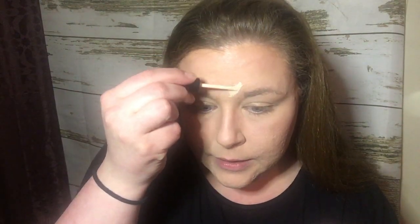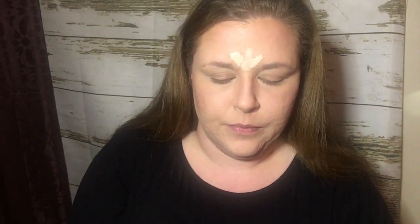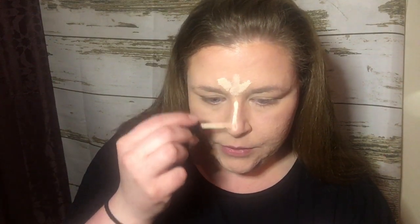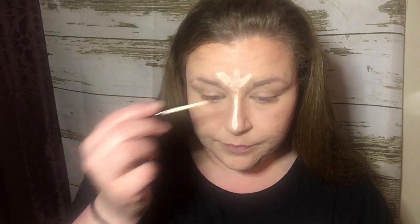So we are going to do a little V right here, and then I just bring a straight line right down to the end of my nose. I use very little on this — I always wipe the extra off, so that's why you'll see me dipping it in multiple times because I don't pick up much product with it.